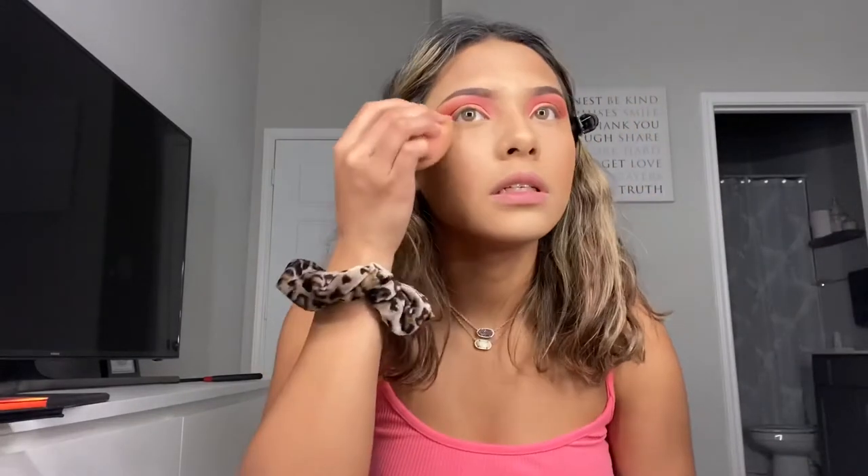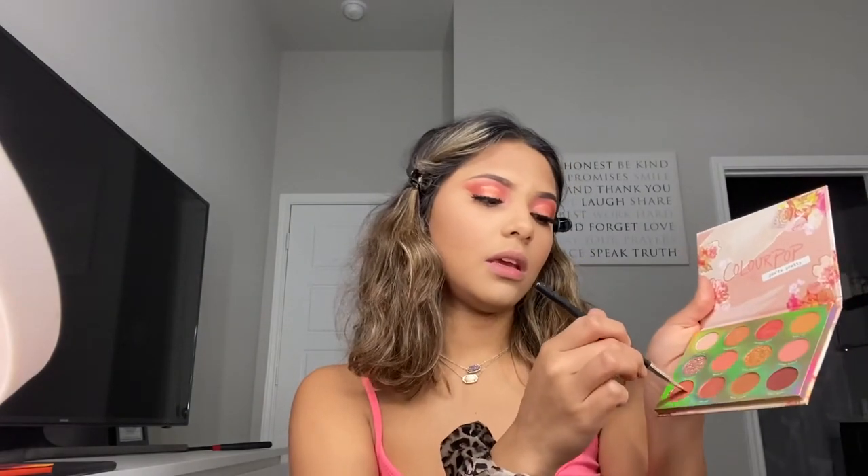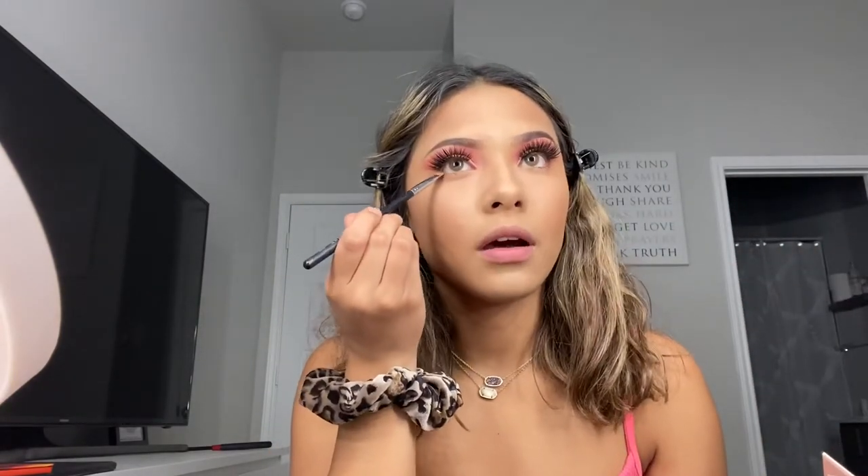I'm just going to grab one of my sponges and blend that out. Before I put on some lashes, I'm going to put on some mascara — I use the L'Oreal Voluminous Lash Paradise mascara, it's really good. I'm waiting till the glue gets tacky. Now that I have my eyelashes done, I'm going to grab the Sweet Talk palette and the Morphe M432 brush — it's just a flat-headed brush — and buff that color underneath my bottom lash line.